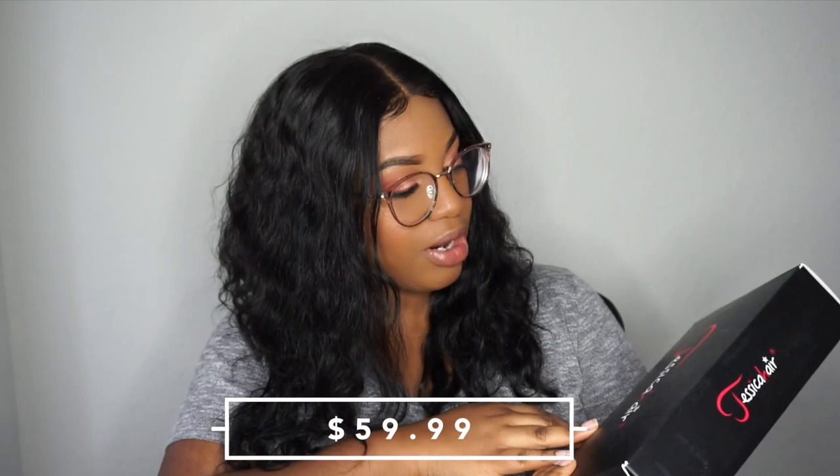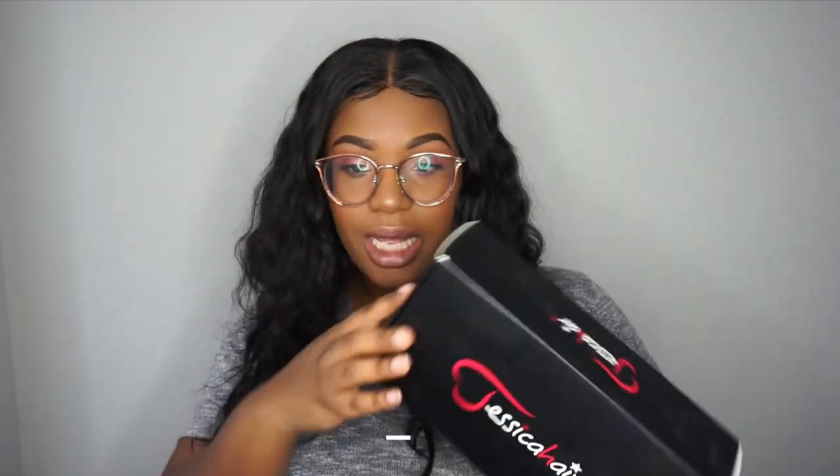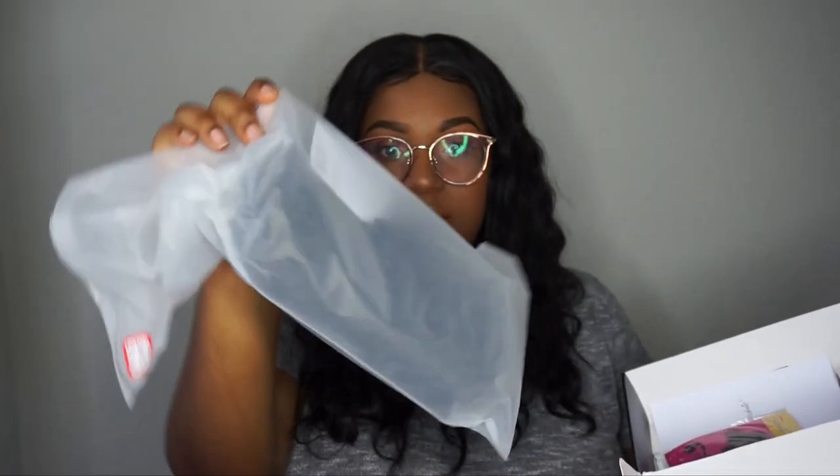Here's the second wig from Jessica Hair. It comes in a cute black box — the other one came in a bag and this one came in a box, so you can definitely tell the packaging is a bit different. This one was about 60 dollars and the other one was like 20-something. I know this one was closer to 60 dollars.